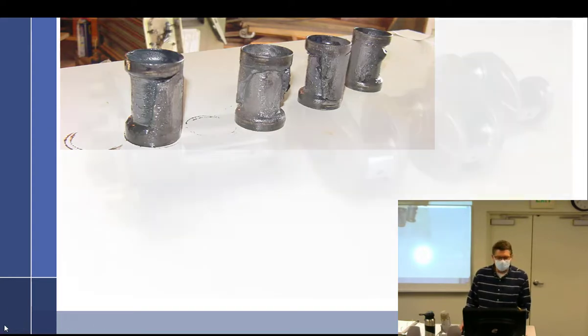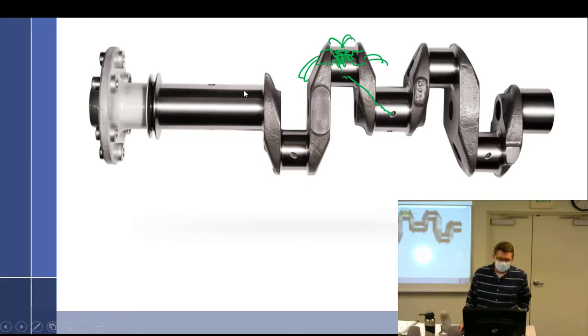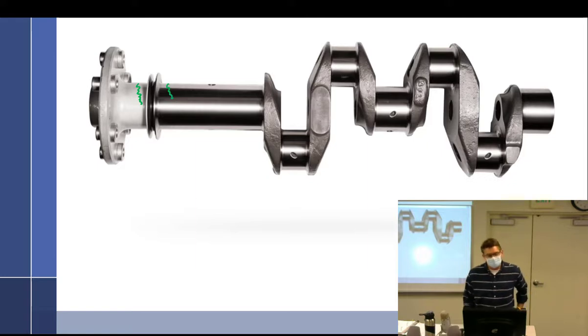Lycoming had a problem — these are all hollow up in the front. Lycoming was getting some broken crankshafts in service. What was happening is the sludge was going up in there and building up, creating a barrier where water gets next to the metal. The sludge traps moisture against the crankshaft wall, causing corrosion until the crankshaft walls get really thin and then break.